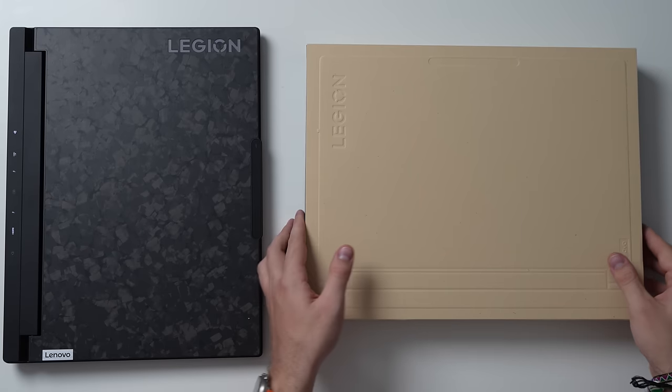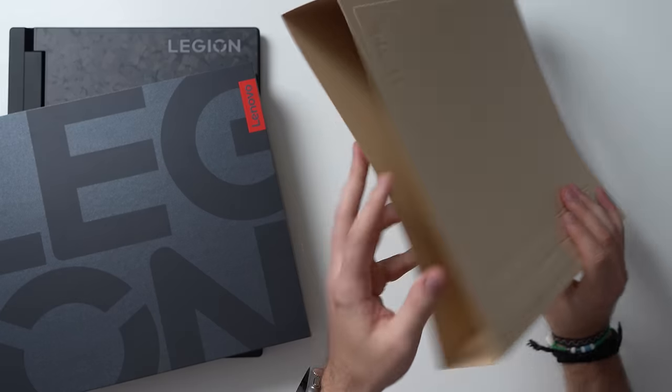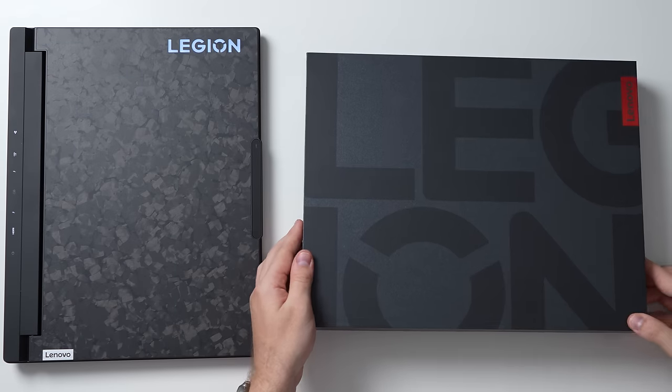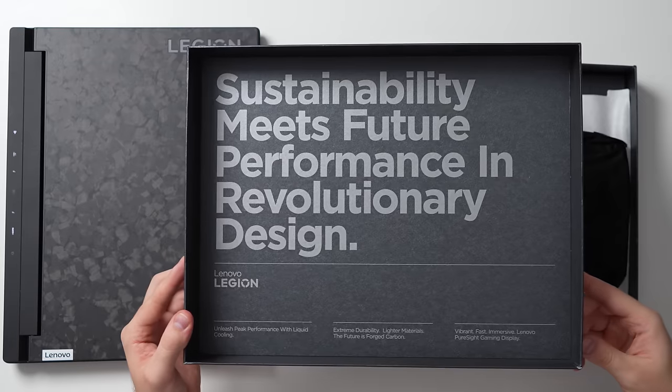It weighs a reasonable 2.5kg. Something I usually don't comment on but caught my attention here is the packaging. Inside the typical retail brown box is a very well-made inner box with no hint of plastic — only recycled materials and paper. I'm very impressed. Sustainability isn't something I would typically connect with a gaming laptop.